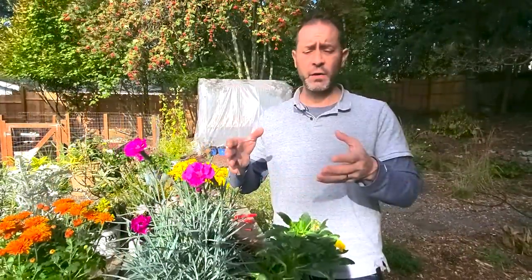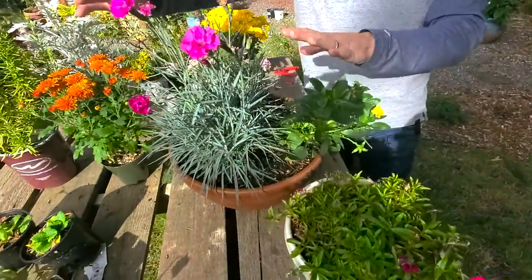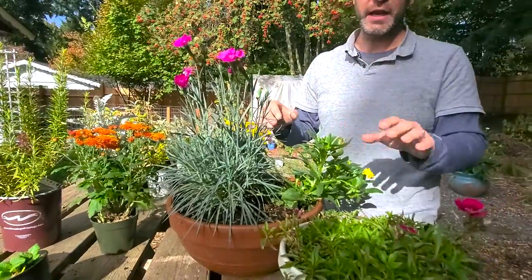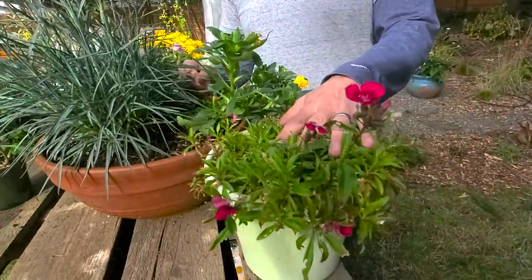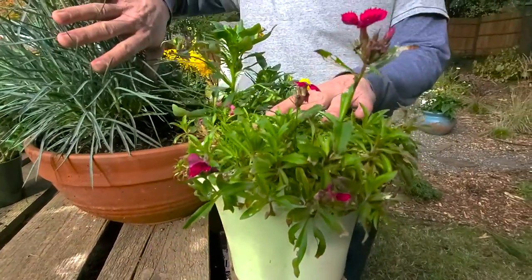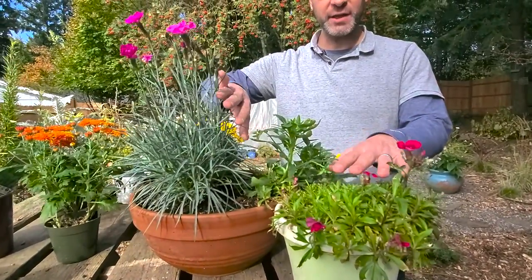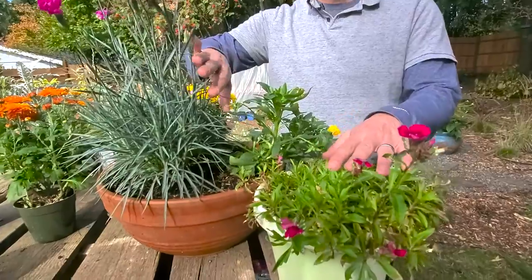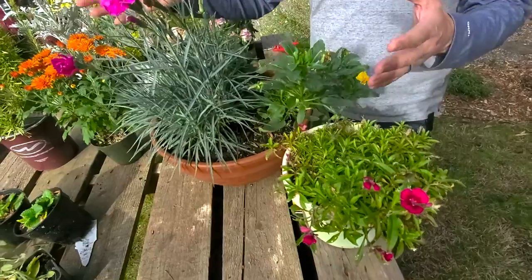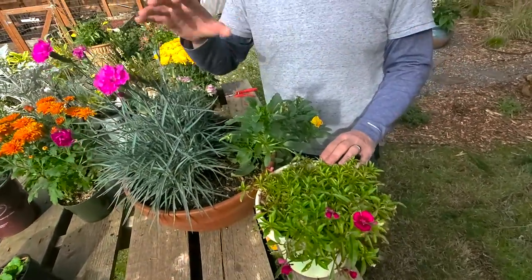Dianthus do like to have a balanced fertilizer applied every once in a while — they can always use that boost of nutrients, so keep that in mind. Our new Dianthus, the Bumbleberry, is kind of tallish. This plant will get about 11 inches tall and about 11 inches wide at maturity. Compared to a smaller, really low-growing Dianthus over here, this gives you an idea of the variation in size that Dianthus come in. There are also Dianthus plants that get a little bit taller than this one, so keep that in mind when selecting plants for your garden.